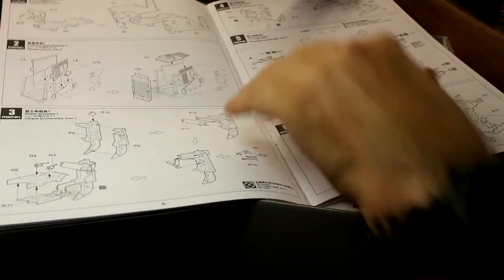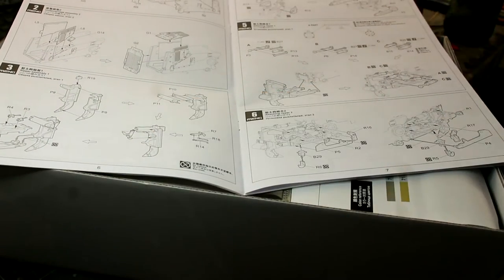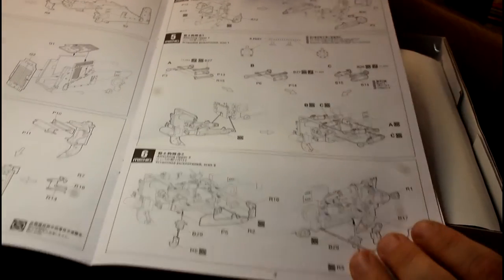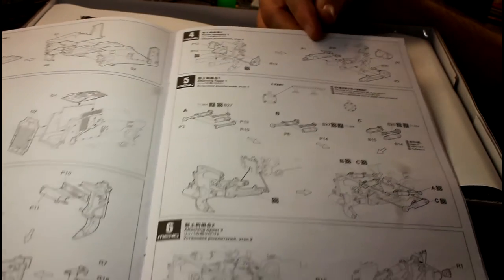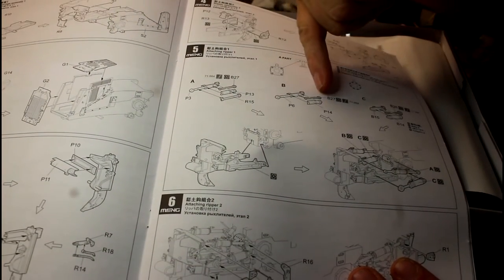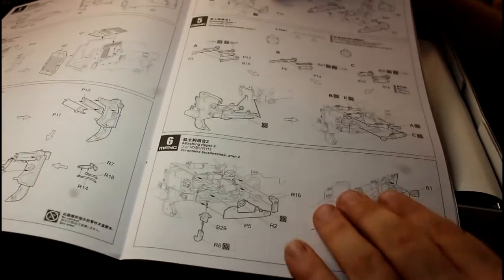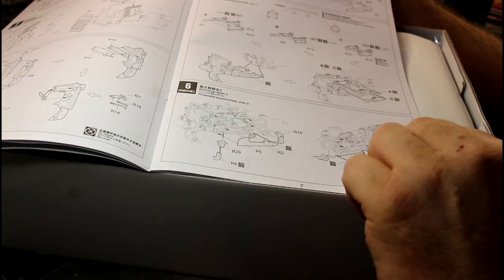I thought the build would start with the interior but it's actually starting with the engine bay. Up the top there are the claws and hooks for the back, which go together next with some nice hydraulic hose detail. On the next page we've got the ripper assembly going together - you can see the rippers and the side supports, with hydraulic rams in there as well. Those will need to be painted in chrome colors. It looks like they're actually built so they can be extended and retracted as needed, then that goes on to the back of the first housing part.